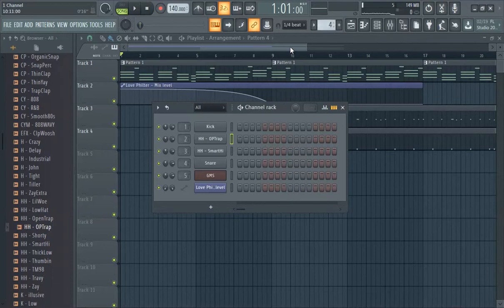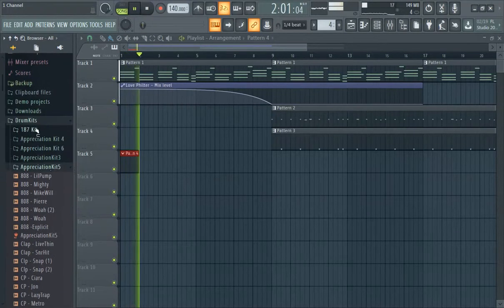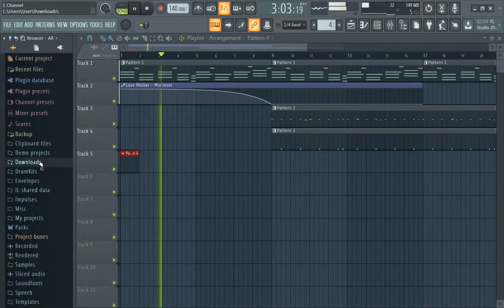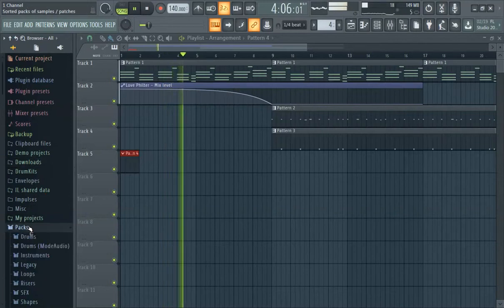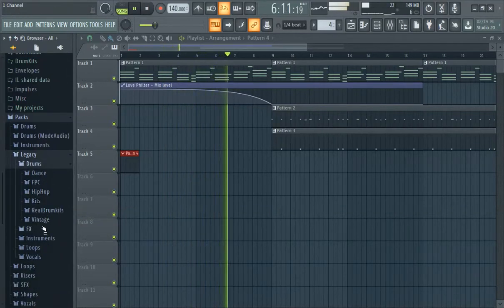While we're here, I'll show the alternate method. Say we want a different hi-hat that we like — what makes sense? We'll try that chai hat that we saw in the Legacy pack: Legacy Drums, Vintage.